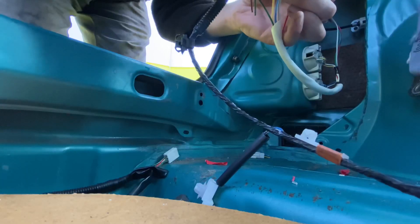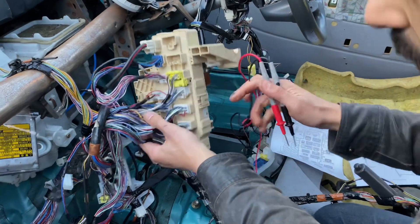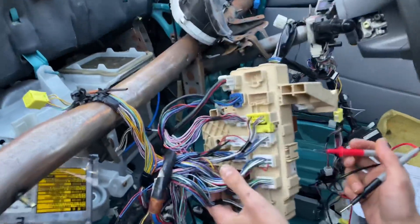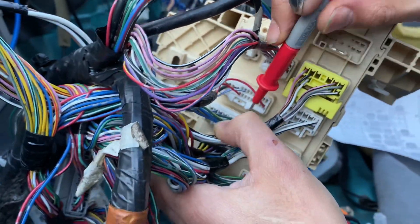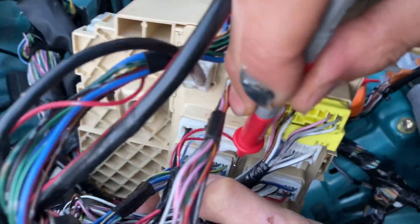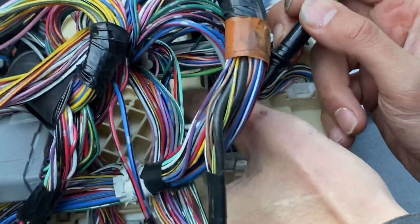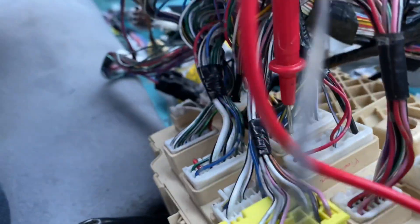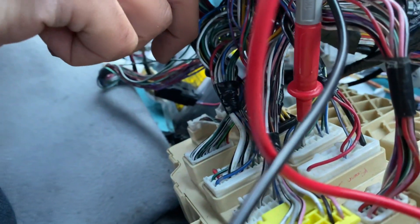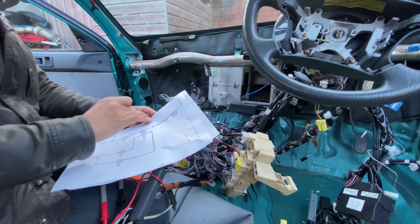Okay, those two are connected — so this is that one. Pin 11 should be green and white according to this. Let's have a look: 13, 12, 11 — is that one green and white? 12, 11, 10, 9 — I think it's actually correct. Yes! Cool, this is really helping. We've got that connection sorted out, which means we're good up to here.